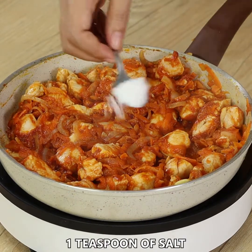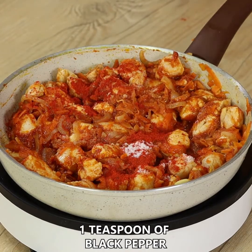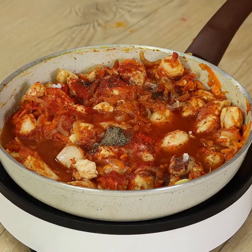Spice it up with 1 teaspoon of salt, 1 teaspoon of mild paprika, 1 teaspoon of black pepper, and 100 ml of water. Mix well.